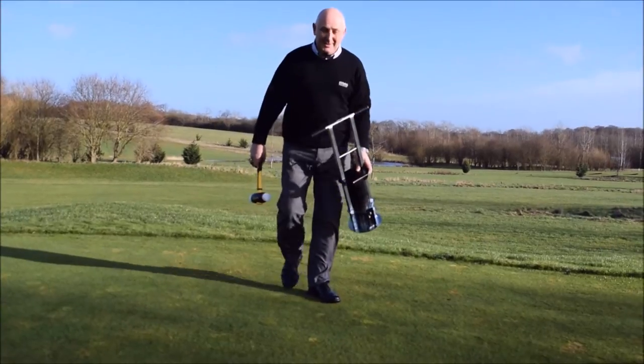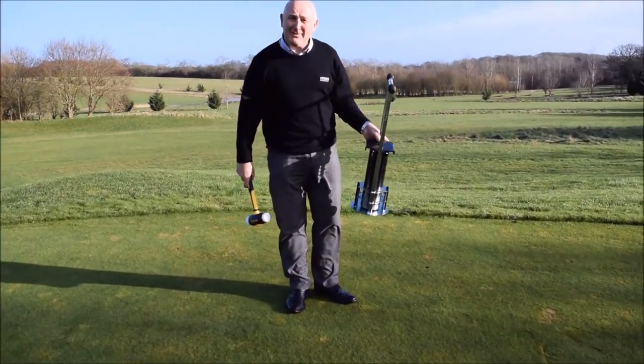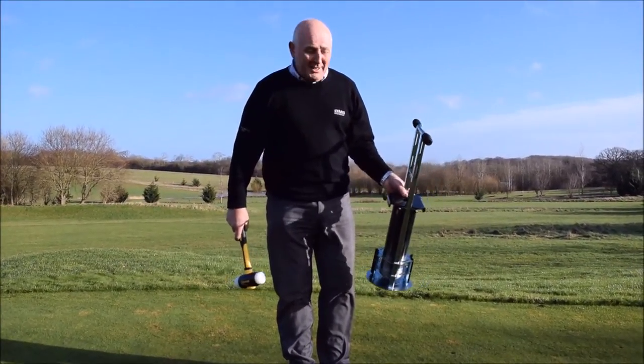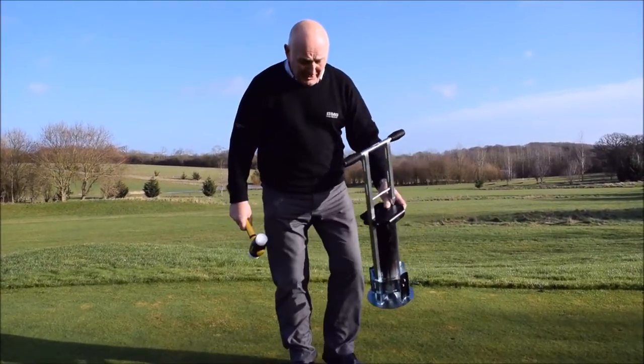Hi, I'm Andrew from BMS and today I'm going to show you our latest hole cutter in a line of six different hole cutters we manufacture at the factory. Using the latest CAD engineering laser technology, this is the Rail Master hole cutter, a twin stem, twin bladed hole cutter.